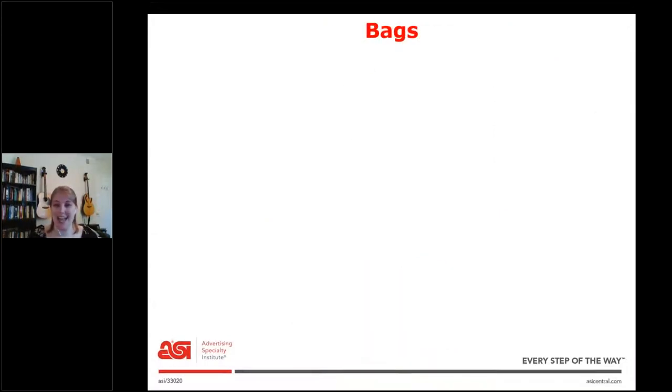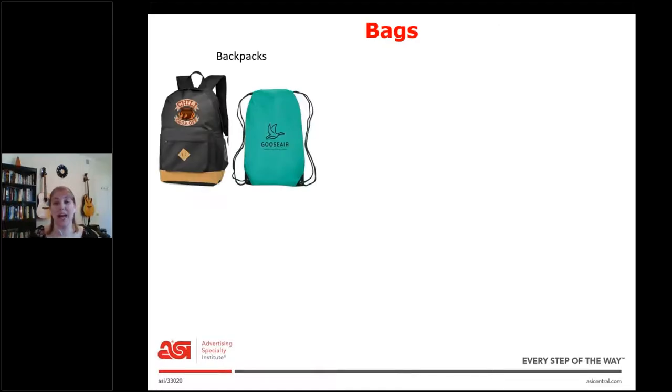Next is bags. First, we have backpacks. The black one is something you might have carried to school, but we also have drawstring backpacks, like the greenish one. You're going to want to ask: do they want a real sturdy backpack or a drawstring backpack? The drawstring ones are lighter, usually made of canvas or cork or cloth, whereas the bigger backpack is going to be more expensive but more durable.